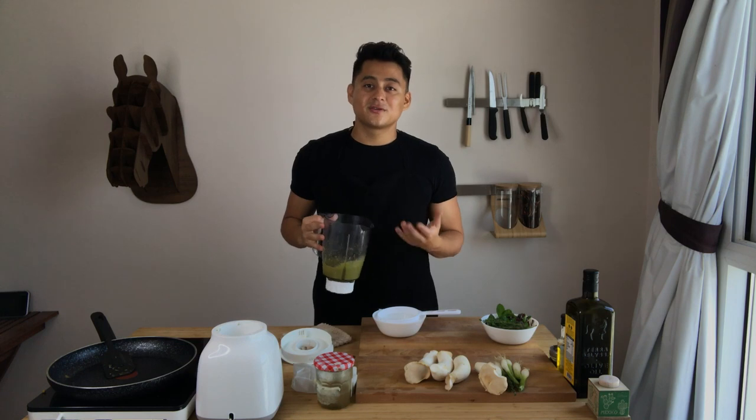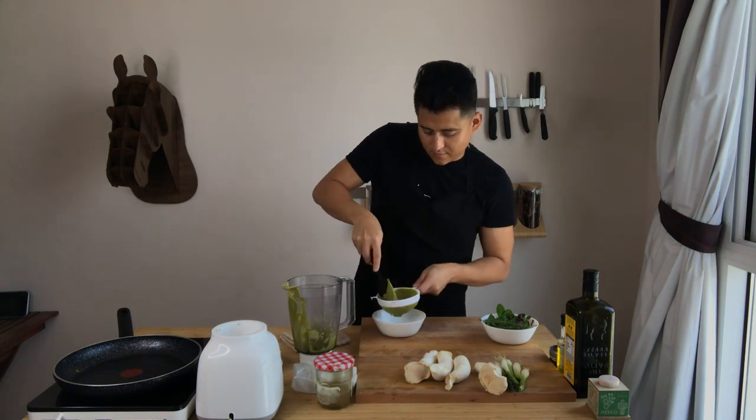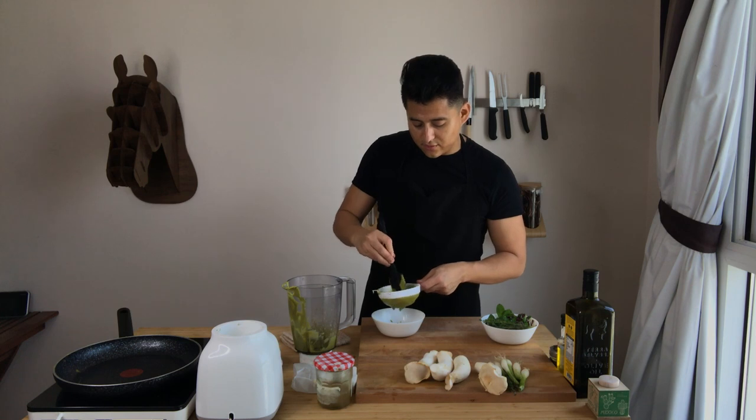I really like it very smooth, and that's why it took me a bit longer. Now what I'm going to do is pass it through a strainer. You will notice that some of the mint didn't blend very well, so straining helps remove those bits.